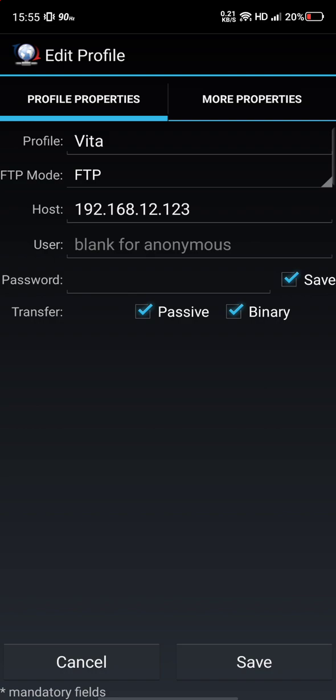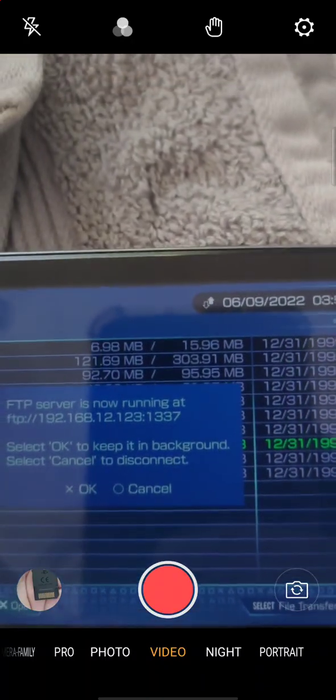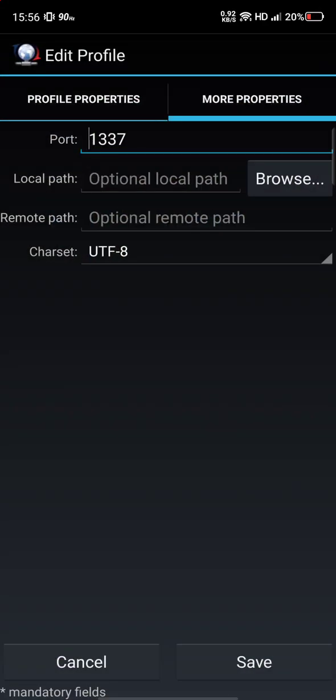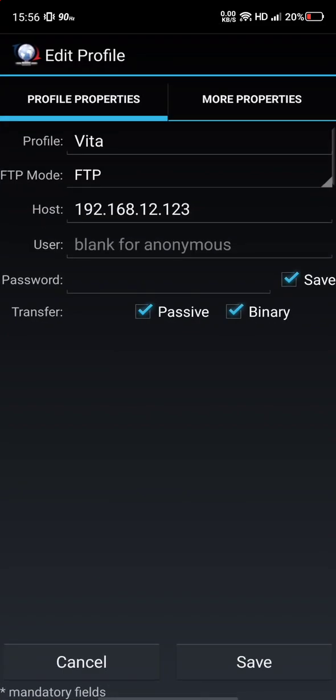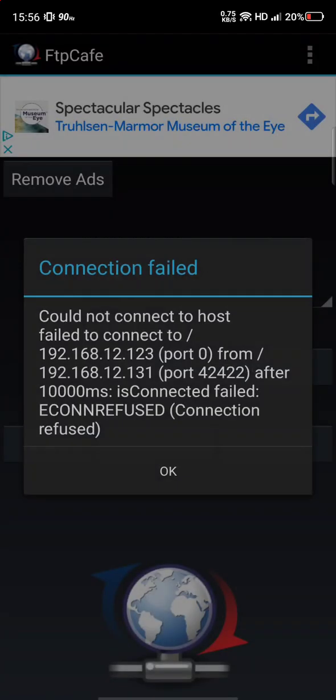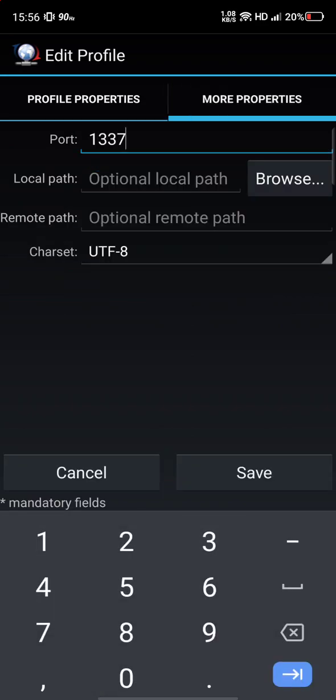Enter that IP number, make sure it says FTP mode, and put whatever profile name you want. Check all the settings, then go to More Properties and put 1337 for the port — mine says 1337, yours might be the same. That's the port number right there. Put 1337 under More Properties, hit Save. If you don't put the port it won't connect, so go to Edit, More Properties, enter 1337, and Save.